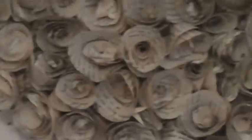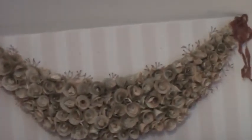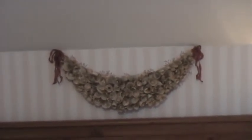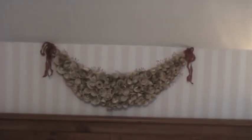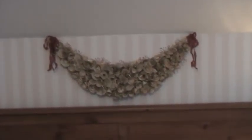I couldn't have asked for a better decoration for this space. This is actually a present that I've made for myself and I'm really, really pleased with it. You need to pamper yourself and I really love it.